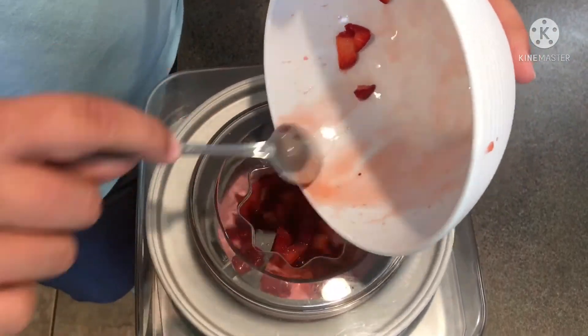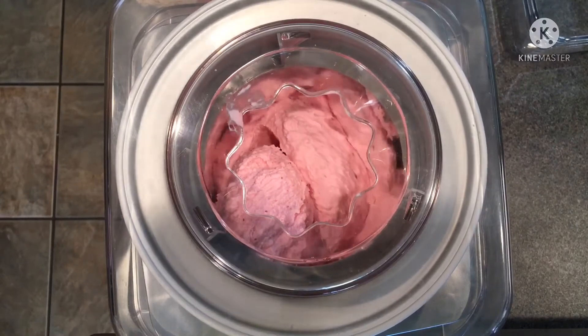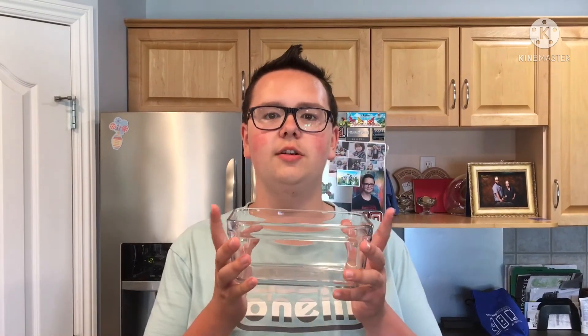And now, since the ice cream is almost done, you're going to want to get your strawberries from earlier and put them in the machine for about five minutes. I like this consistency so we can turn it off now. Now that this is done, you can eat it, but it's soft serve. If you want it harder, put it in a container like this and put it in the freezer for a while, then it'll get harder. I like soft serve ice cream and I can't wait to eat it, so I'm just going to have some now.